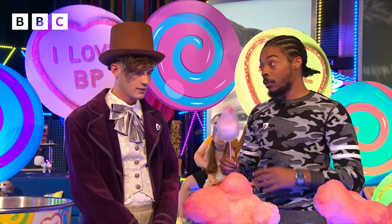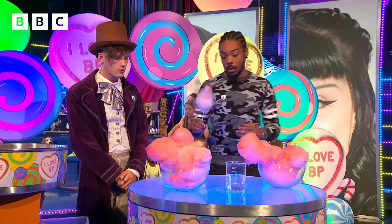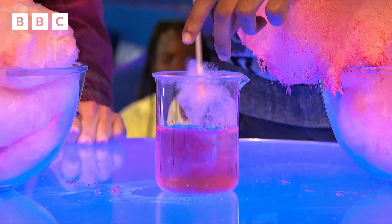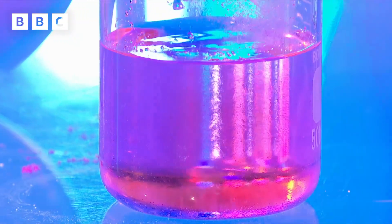Now, is there anything else we could do with this candy floss? Yeah — so the thing about candy floss is you can actually put a large amount of it into a very small amount of water. We're going to demonstrate that now. Why would we want to do that?